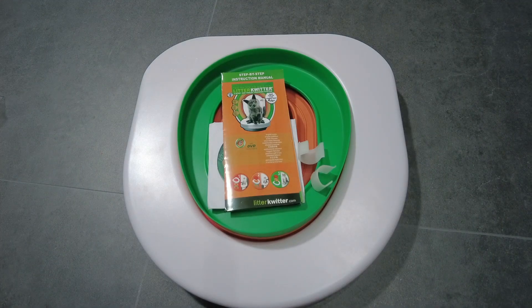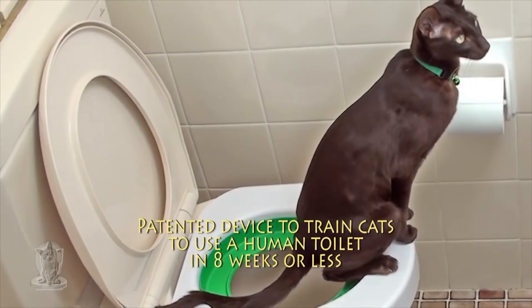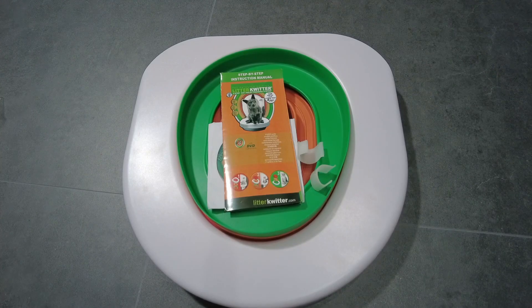Hi guys, I have the intention to do toilet training on Momo and Haru for the longest time, to save costs as well as the time to clear poop and urine from litter boxes. So recently I got the Litter Quitter.